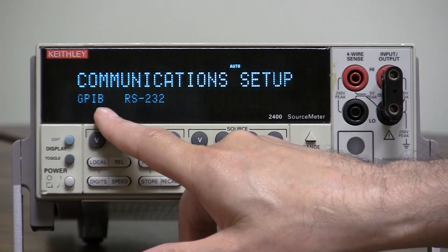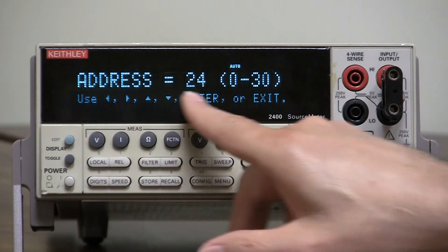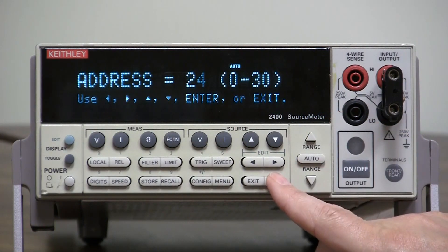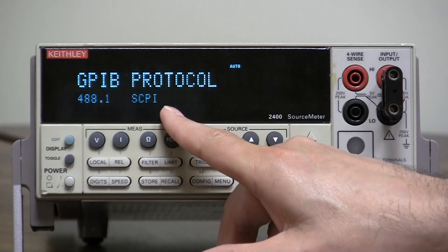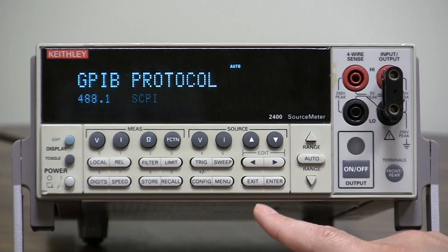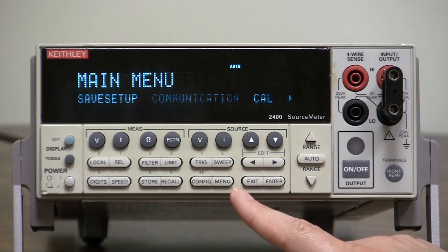Right here we're selecting GPIB because it's blinking. Press enter, select the address you want, press enter, then select the protocol — 488.1 or SCPI, which is also known as 488.2 — press enter, and you're done.